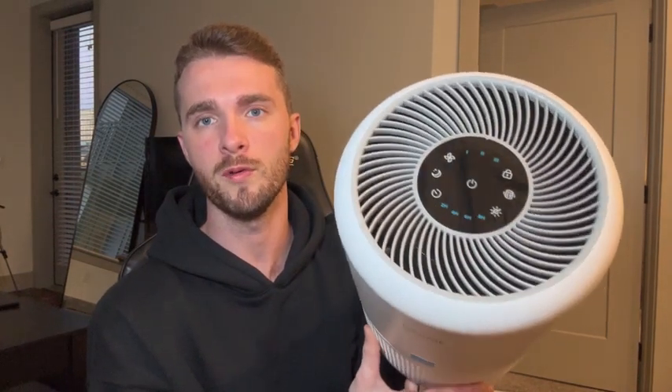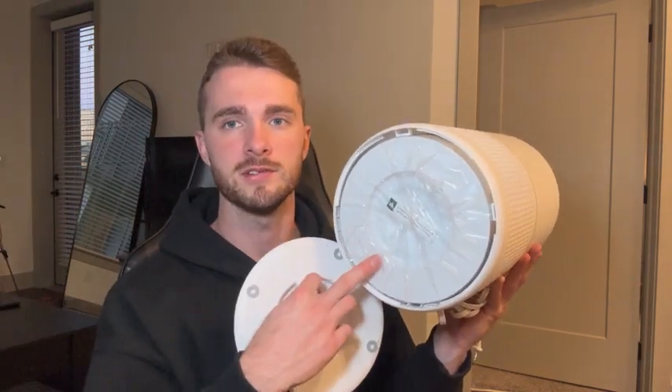At the top of our air purifier, we have a nice LED screen which we'll go over when we get it plugged in. But take a look at the bottom — this is where our filter is going to be inside. To open it up, all we do is turn it and it'll pop open just like that. And as we can see, here is our filter.